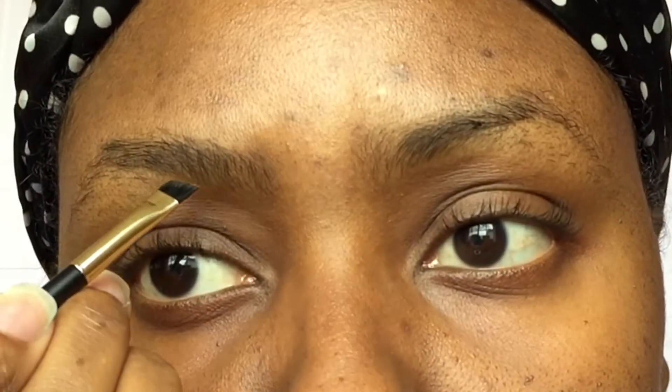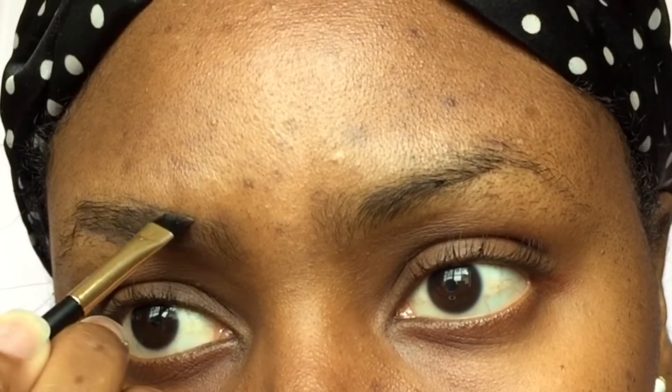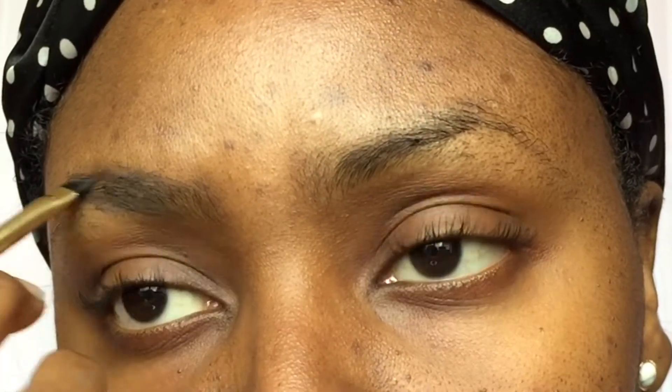I brush them out with the spoolie and then I'm gonna be making two slant lines from the front of the brow, then making the tip and connecting the top part of the brow. Excuse the jankiness of my eyebrows guys — I'm just allowing them to grow so I can have fuller brows.